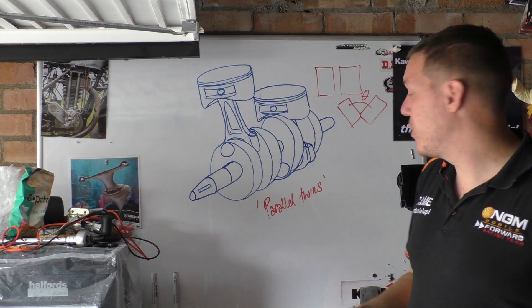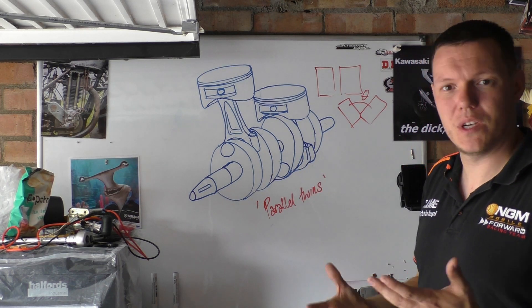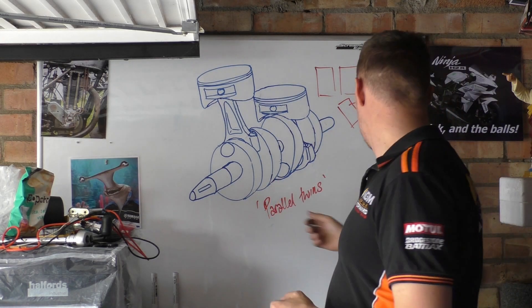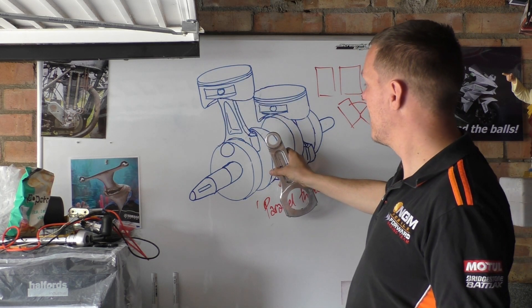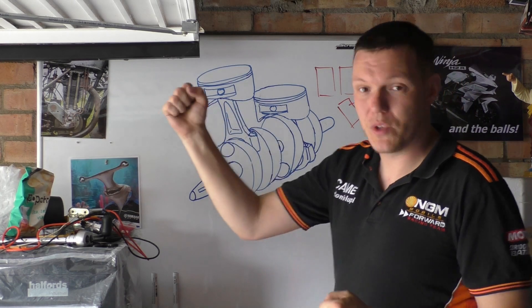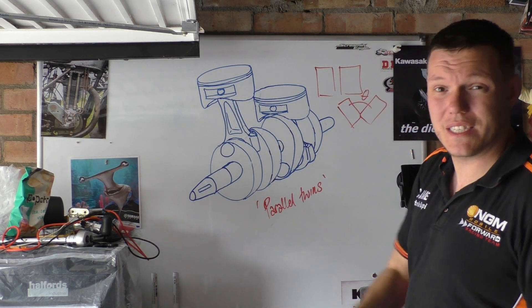But yeah, that's what a parallel twin is. If you ever hear that term 'parallel twin,' it's a con rod up here and a con rod down here with pistons attached. And when one piston goes up, the other one comes down. Hope that makes sense and I'll see you in a bit.